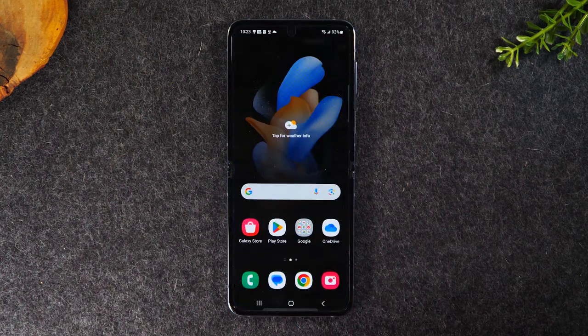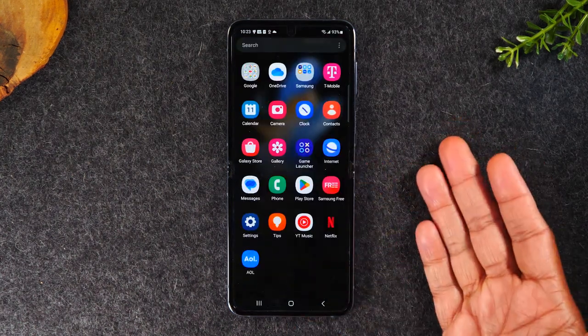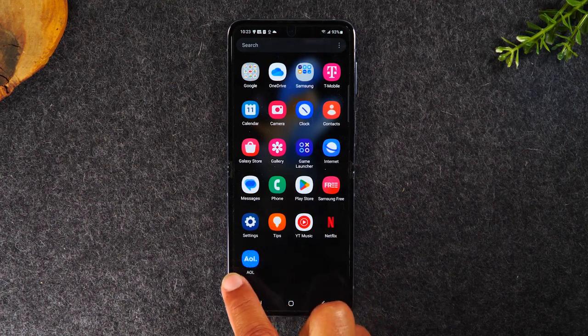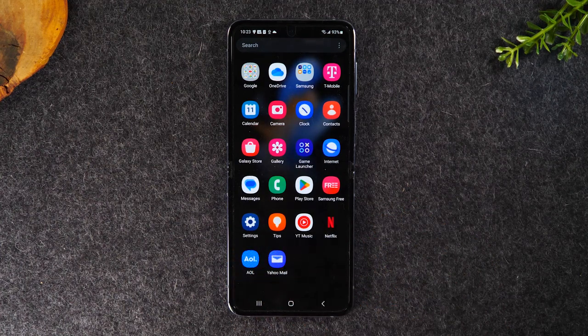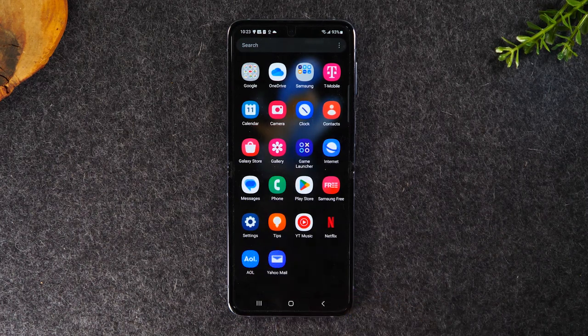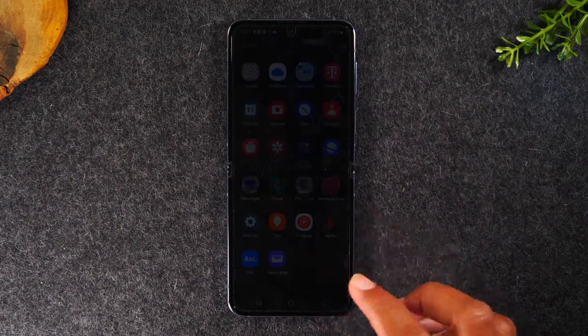Let's hit the home button and swipe up to get to our app drawer. Now we can see our new AOL app is downloaded. I can use this to sign into my AOL account, and I can use the new Yahoo mail app to sign into my SBCGlobal.net email account. Hopefully that's helpful for people who maybe don't have a Gmail and have these other email types.